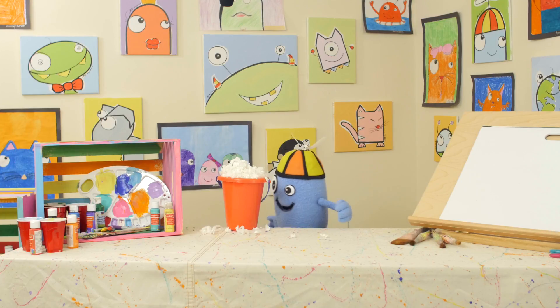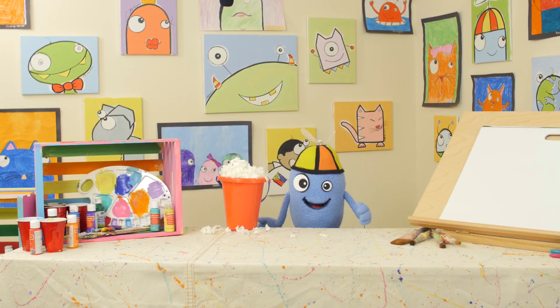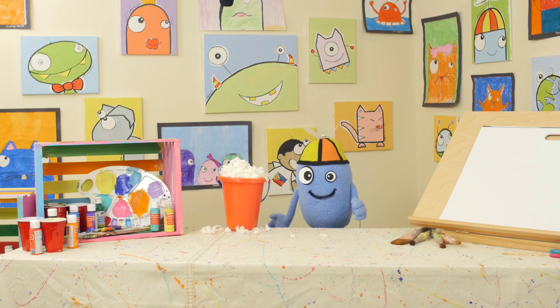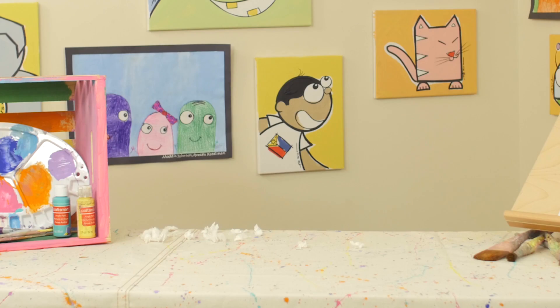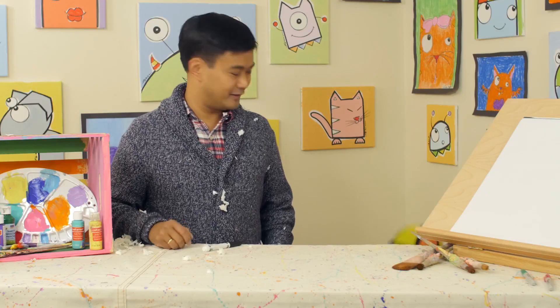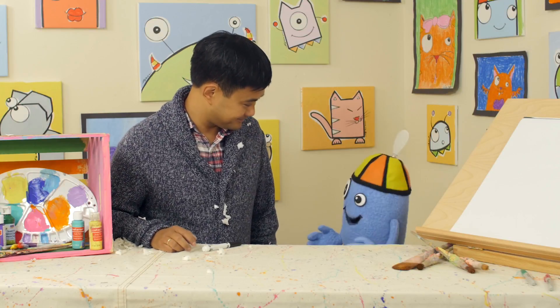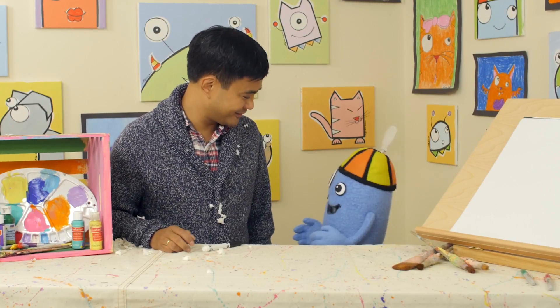Hi everybody! I made this really cool bucket of snow because it's winter! And now I'm going to play a little joke on Bran and throw it on him. He's coming. I'm going to pull it down. What in the world, Beanie? What are you doing? I just wanted to remind you that winter is coming and to inspire you about the show today.